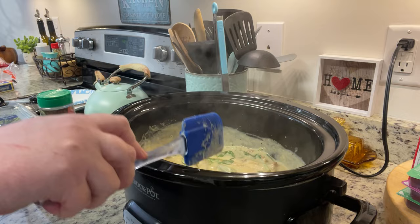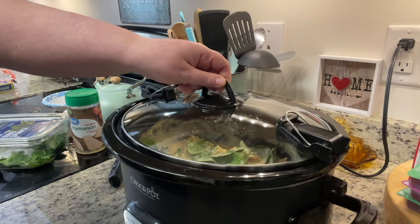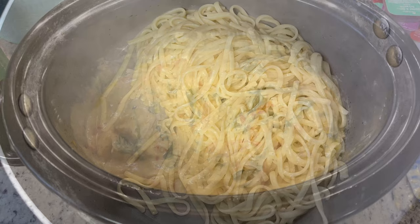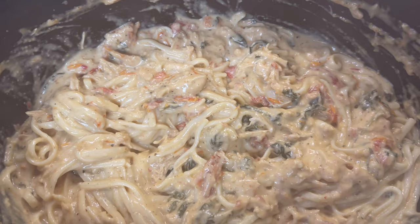At this point you can leave the chicken breast whole, but I wanted to shred it a little bit, so I used a meat chopper. I then decided to add in a little more spinach, stirred it in, and placed the lid back on for another minute or two until the spinach wilted. Give it a taste and adjust the seasonings — you could add more pepper, red pepper flakes, or more parmesan. I'm serving this over pasta; I just cooked up some linguine according to the package instructions, but you could serve it over mashed potatoes or rice.